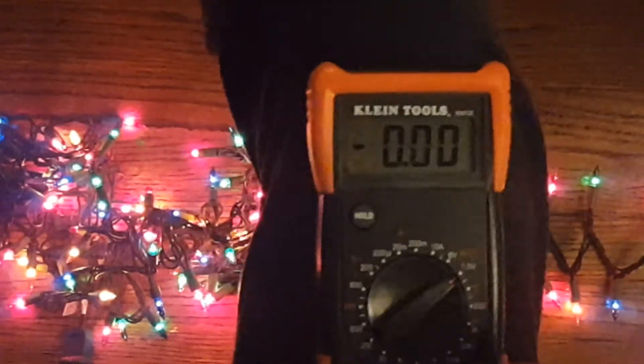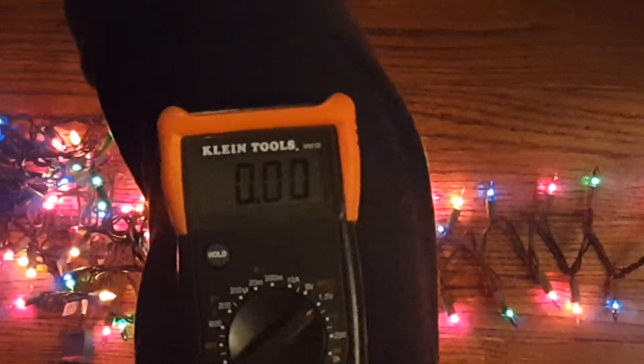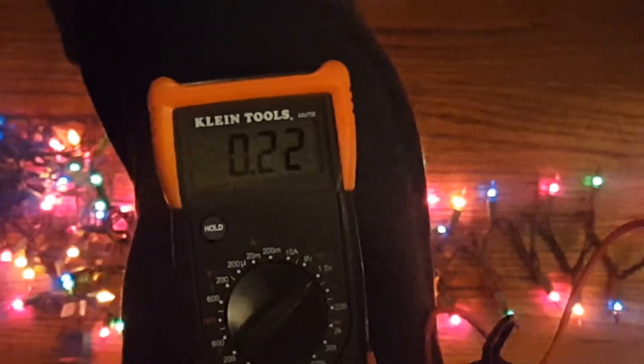So you test each bulb for continuity until you find the bad one, then replace it. If the fuses aren't beeping when you set it to the continuity setting, replace the fuses. If the whole thing still isn't lighting, you might have a problem with the outlet. If you still have one strand that's not working, you may have a problem with the wiring on just that one strand — the rest of the lights could work because they're connected in parallel.